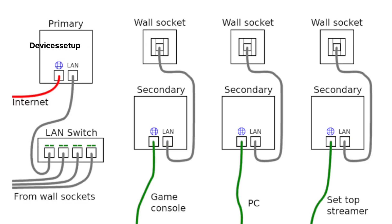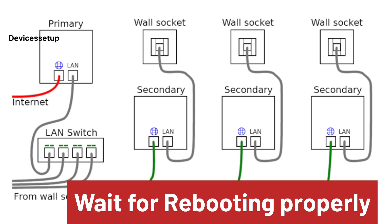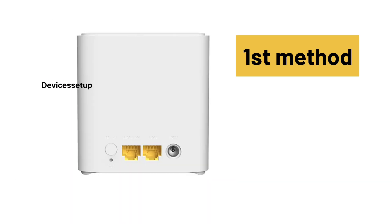Next, plug the new unit near your primary Tenda unit and wait for it to boot up properly. It may take around 2 minutes to get started. There are 3 methods to add the new Nova unit — let's check the first one.